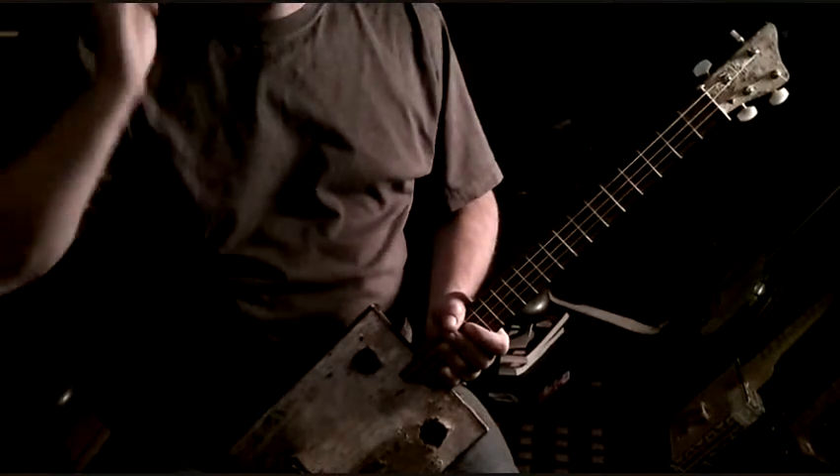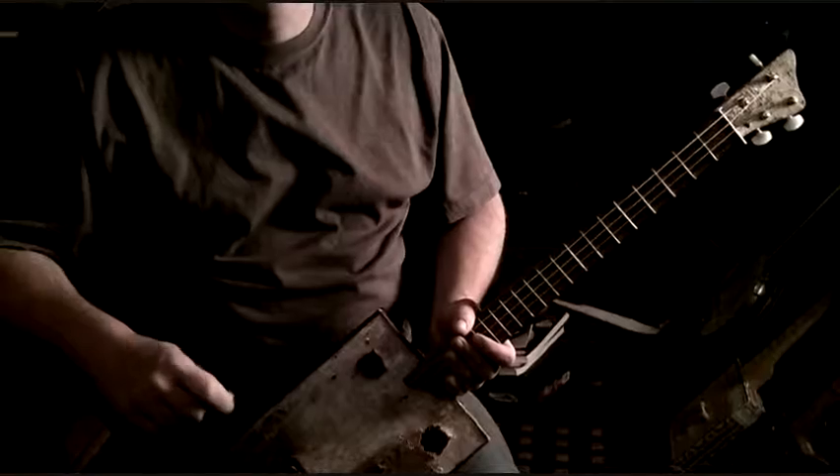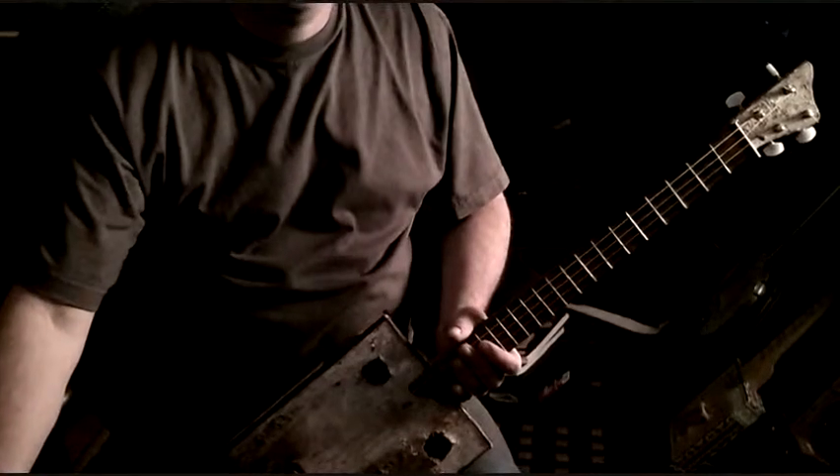So there you go. Hopefully that's a pretty basic 12-bar blues shuffle lesson for you, and I hope that helps. We'll see you guys later.